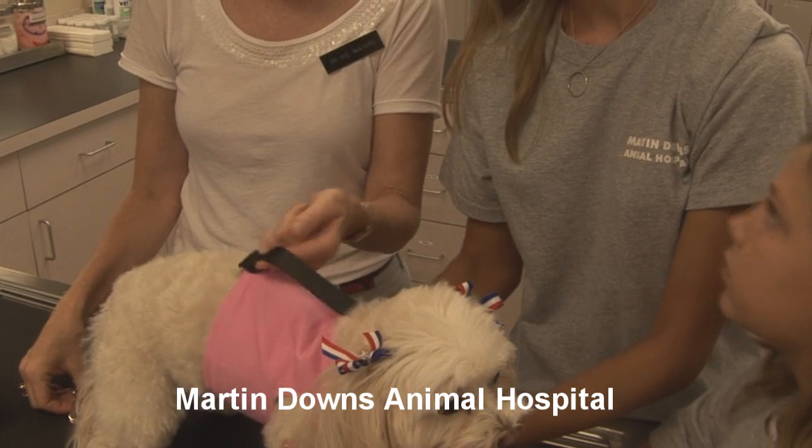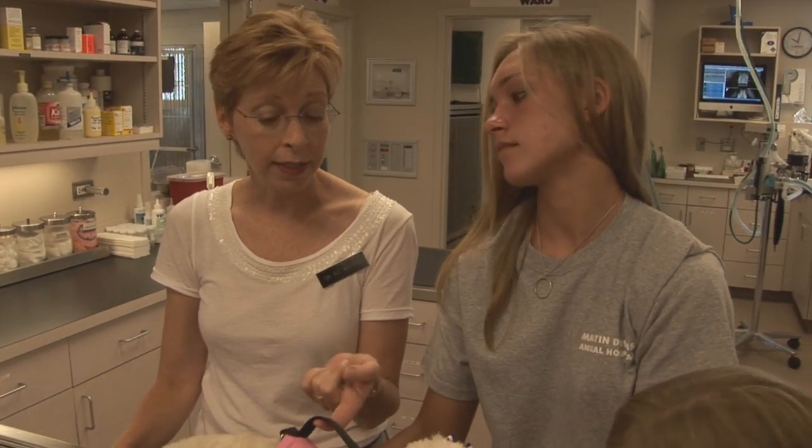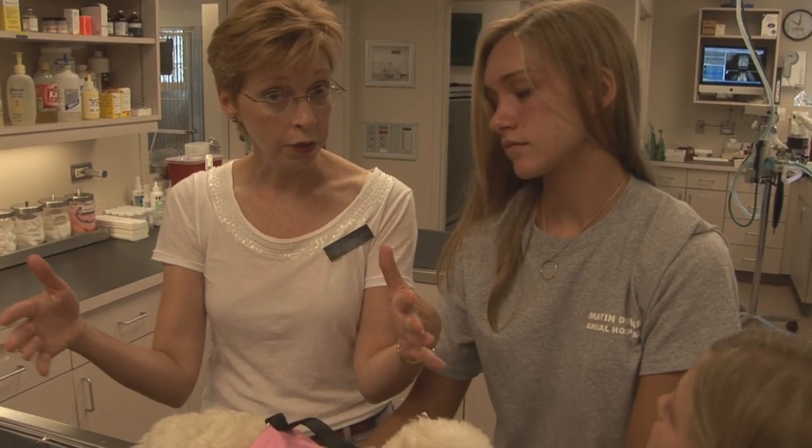This is what they have for the 25-pound-and-under crowd. They do have something else designed as a techno harness for dogs that are larger than that.